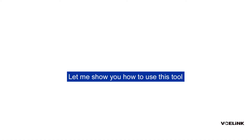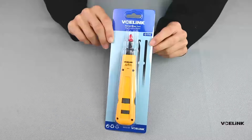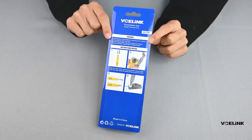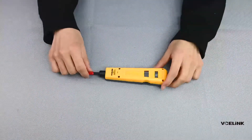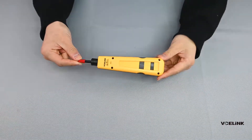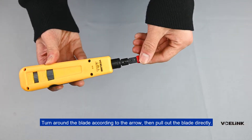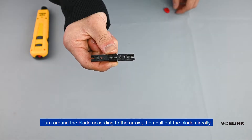Now let me show you how to use this tool. Turn around the blade according to the arrow, then pull out the blade directly.